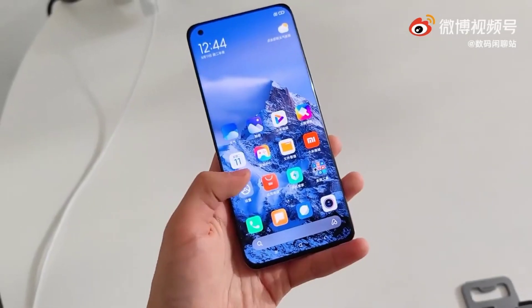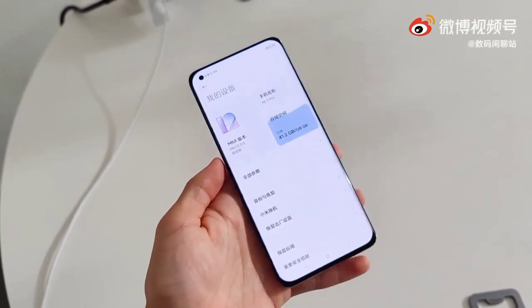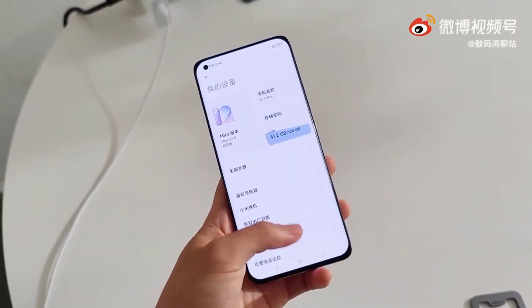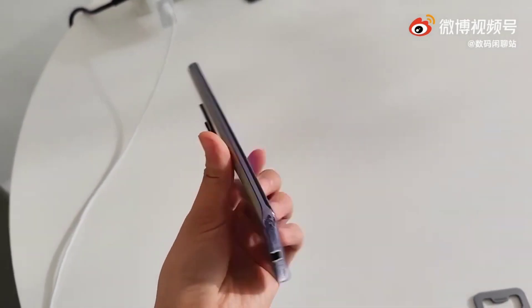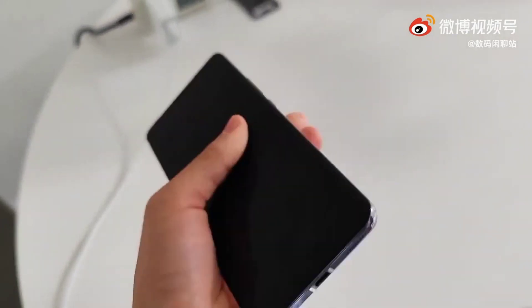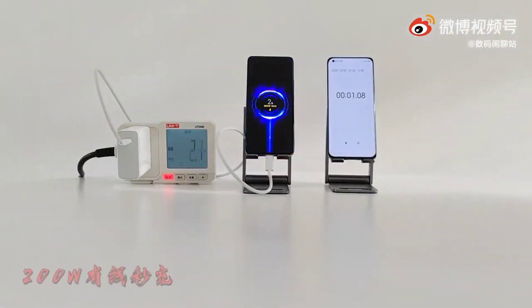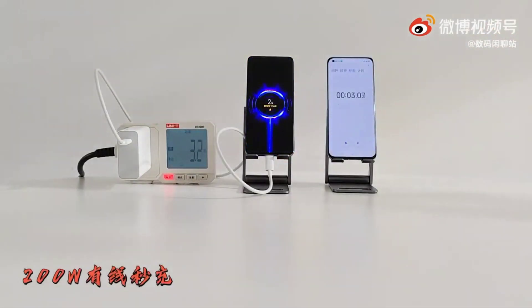This is Xiaomi's first 200 watts wired charging and 120 watts wireless fast charging. Now let's test the Xiaomi 200 watts wired and wireless charging. First, let's test the 200 watts wired charging.